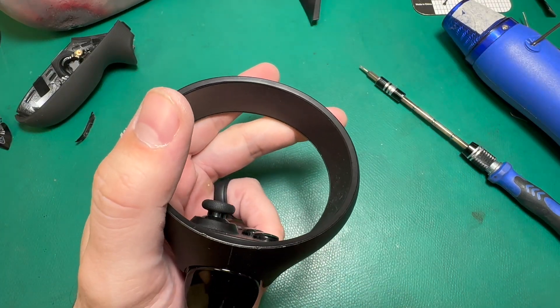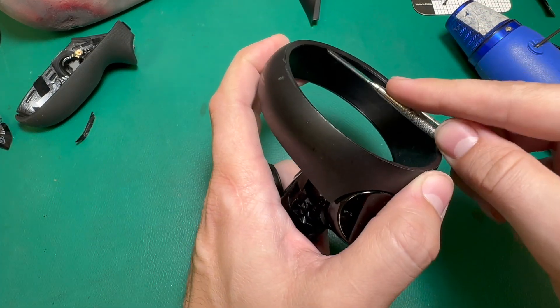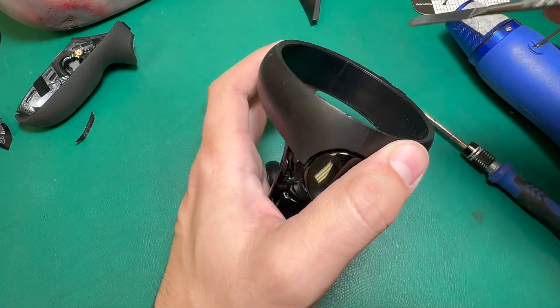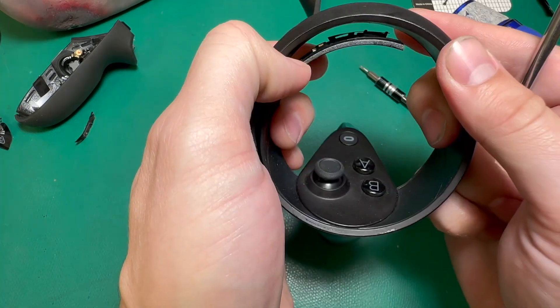We should heat it up to where it's pretty warm to the touch, but obviously you don't want to melt it — that would damage the controller. Then after we're complete there, you can take your pry tool, pop it in under the ring, and try to pull this ring away from the inside.